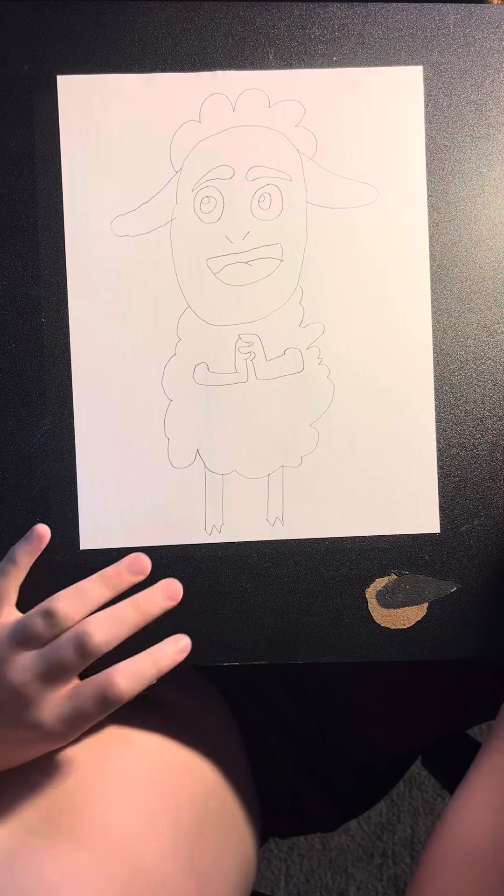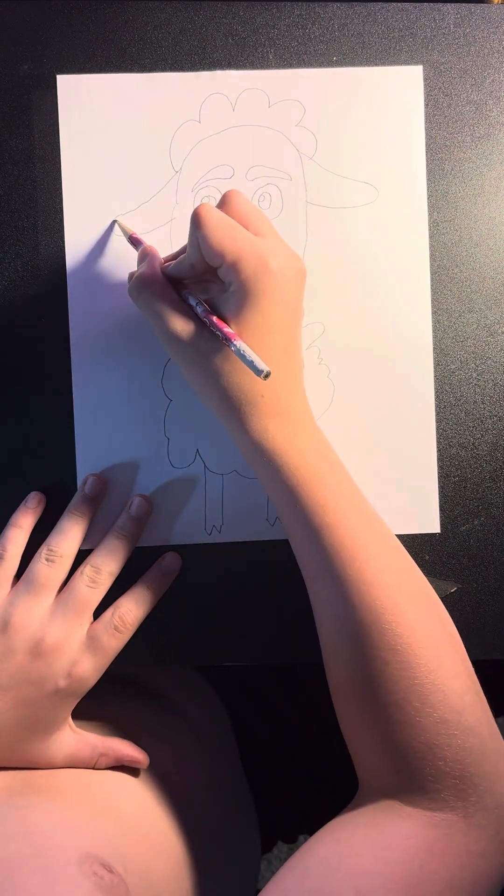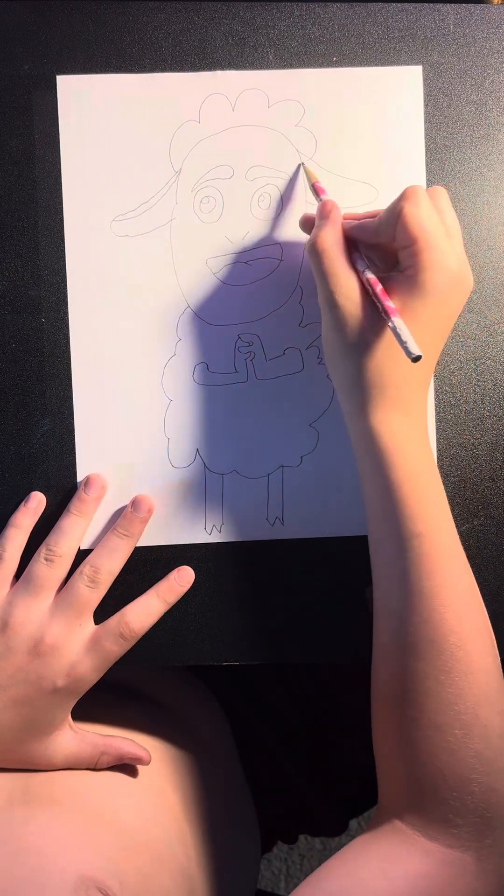Before we color him in, we're going to come back up to the ears and draw kind of a curve in his ears.